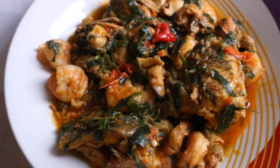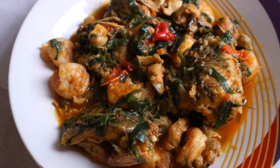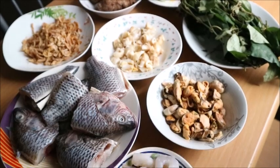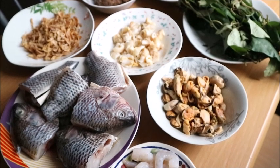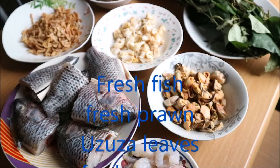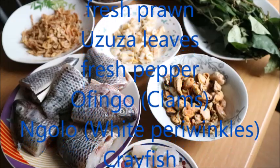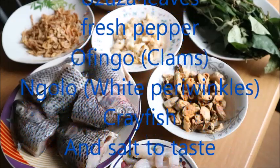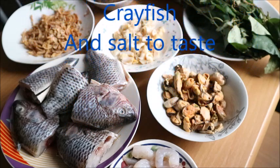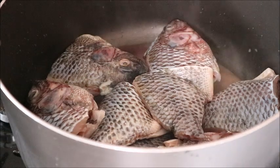I earlier talked about this soup in another video — please go and check it out where I showed all the ingredients. But notwithstanding, here is the ingredient list: fresh fish, fresh prawns, periwinkle, fresh pepper, ginger, ungolo, white premenko, crayfish, and salt to taste. Let's start the main business.